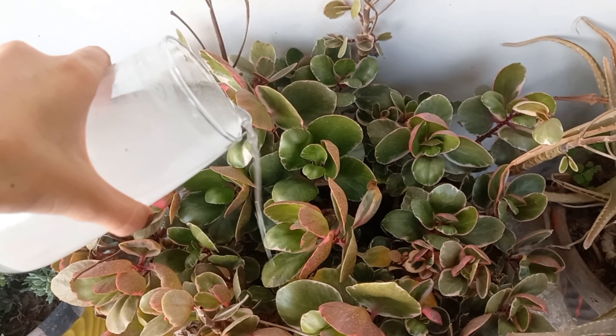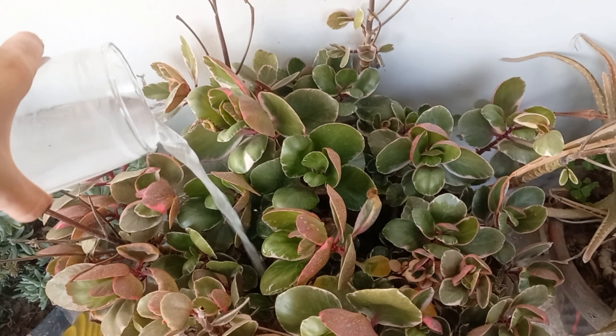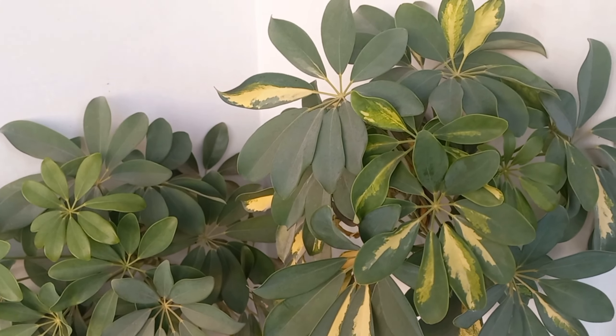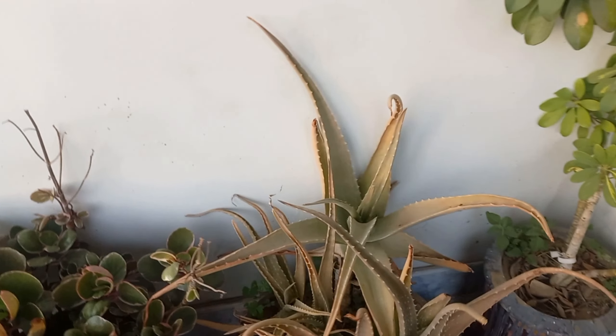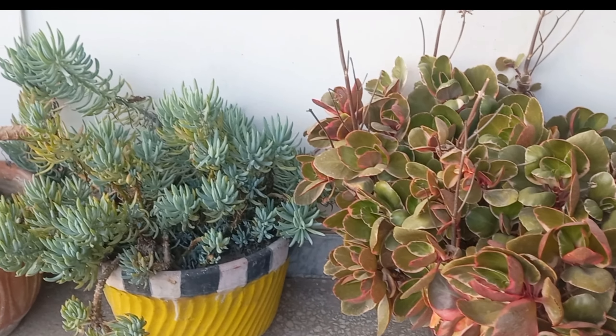Hello friends, welcome to Vajiha's garden. Today we are tackling a hidden menace that is silently starving your plants of essential growth. Got yellowing leaves or weak stems? We have the solution. Let's learn how this liquid fertilizer can rescue your plants from calcium deficiency and unlock vibrant growth. You don't need to break the bank for expensive fertilizers.